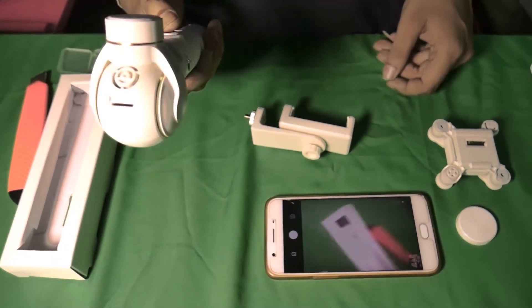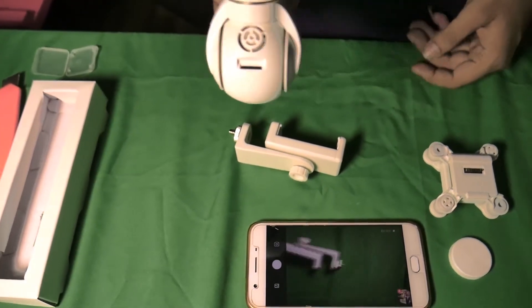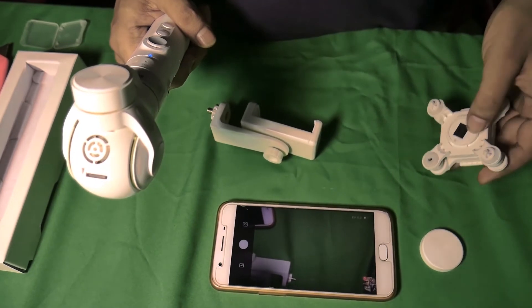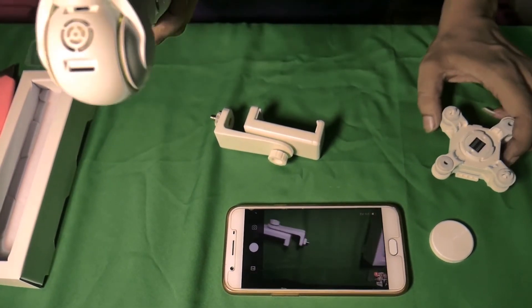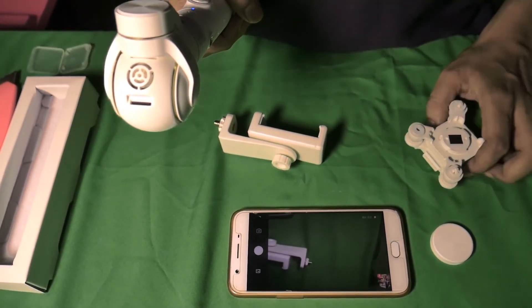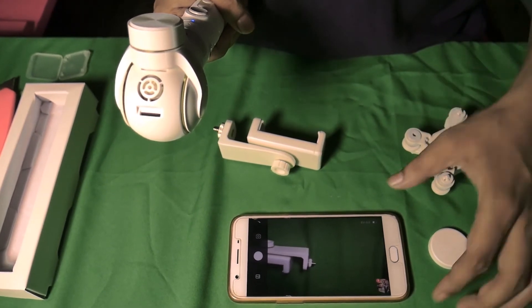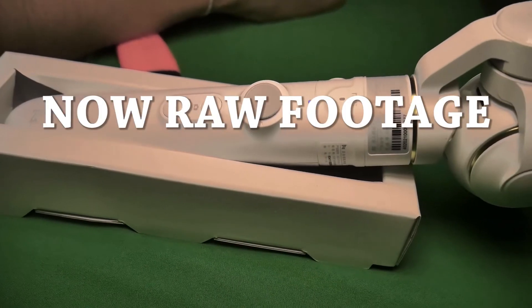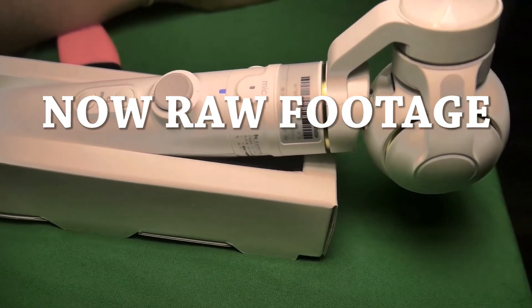Okay guys, so the video size is good. Drone gimbal with camera — it will be great. Thank you.